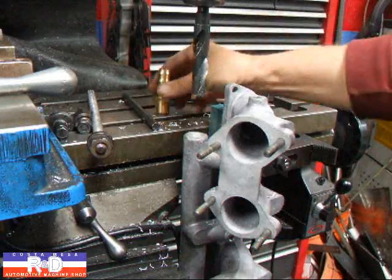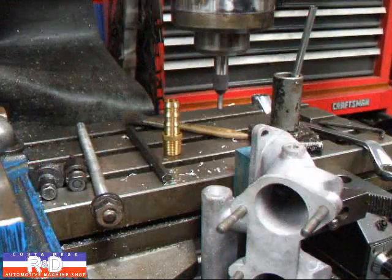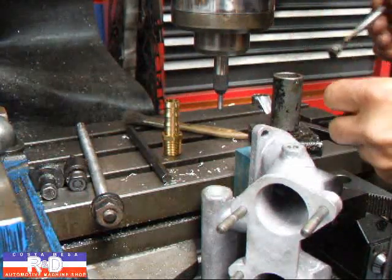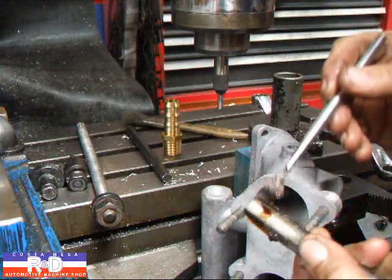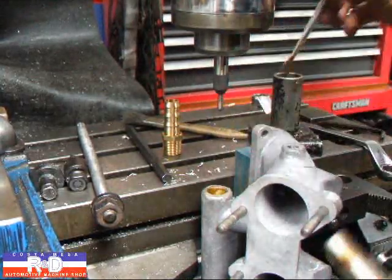That's it for the drilling process — now we have to tap it so we can fit this fitting. I've installed a tap guide on the mill so that I can ensure that my tap is going to go in straight. Definitely want to get a little bit of oil in here.